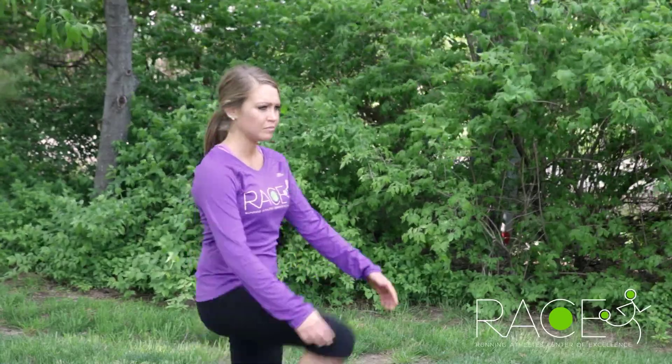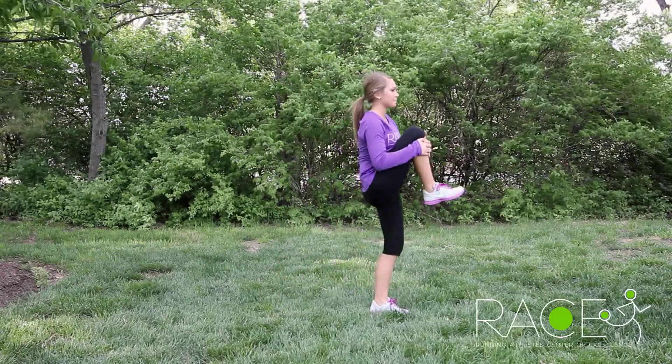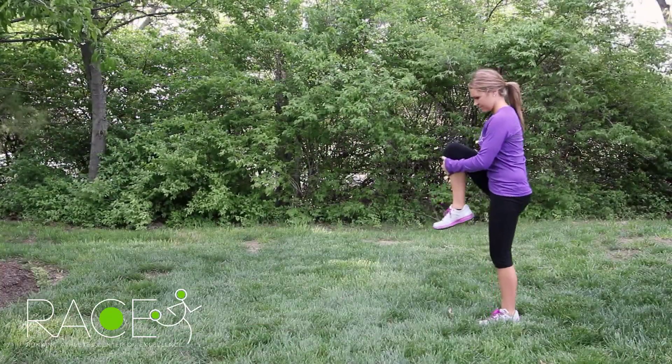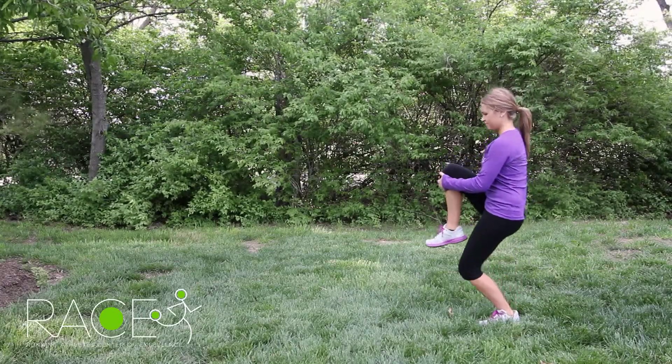Then you're going to take a step. What I don't want to see is you rock up onto the toe that's on the ground as you pull. Also, keep the plant leg straight — don't let it bend as you pull your leg up.